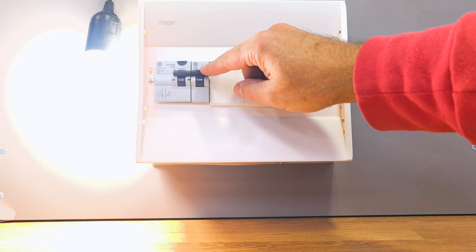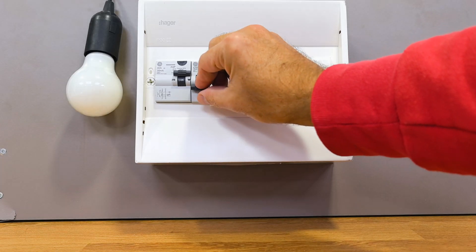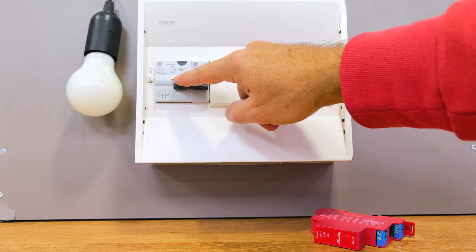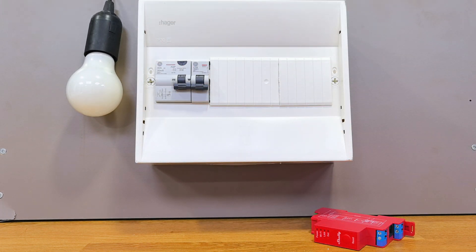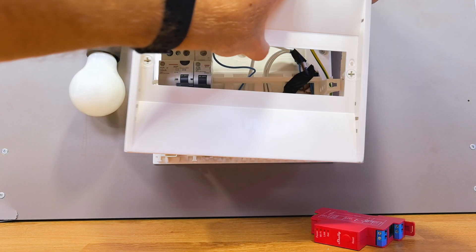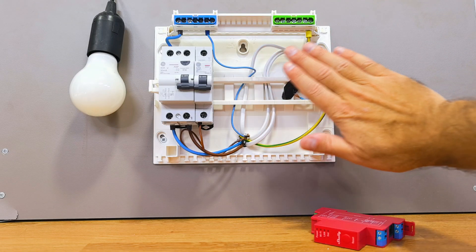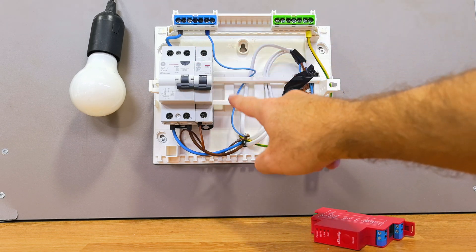In the partial panel you can see right here we have one residual current device and one circuit breaker. We are not going to remove any — we will keep everything as it is and add this. Currently we are controlling the light bulb the conventional way. First step: ensure that everything is powered off to avoid any accident, then let's open the panel.